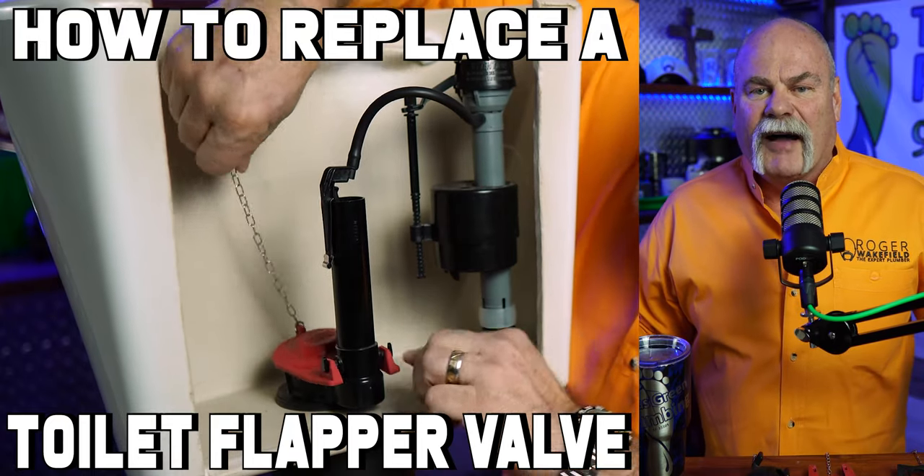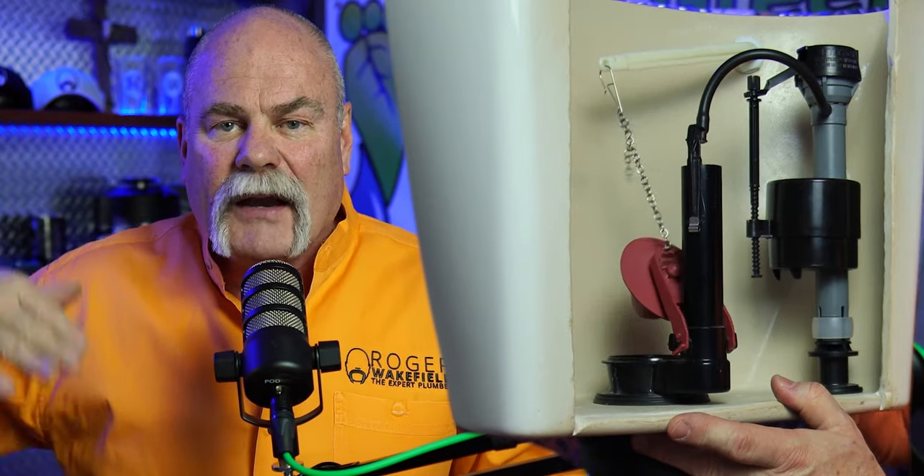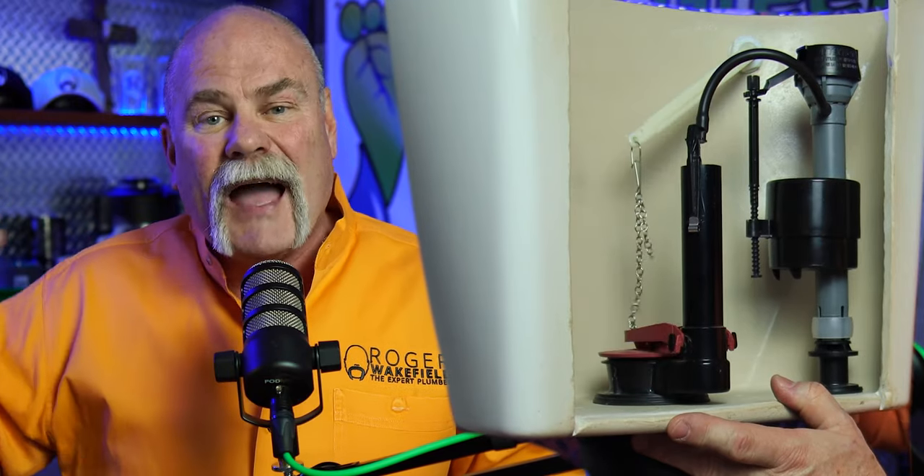How to replace a toilet flapper valve — easy DIY plumbing. A toilet flapper valve, the flush valve assembly, is what pulls up the mechanical arm inside the flapper when you flush the toilet, which allows the water to go down into the bowl. Fixing that really is not hard to do. I'm going to show you what to do, and if this doesn't fix your problem I'll show you the part you may need to replace to keep it from running, which can save you a trip from a plumber.